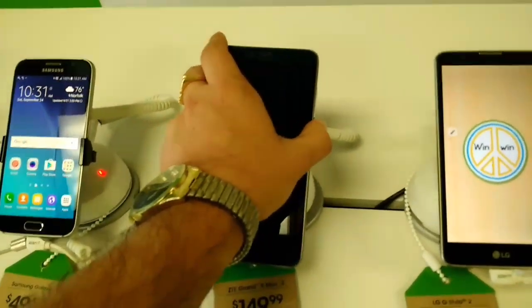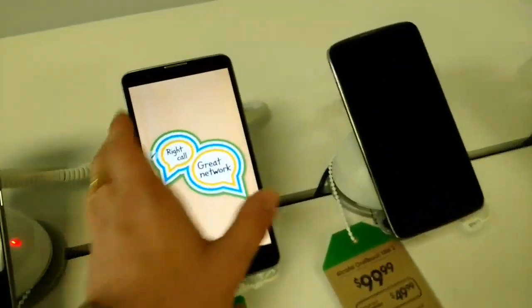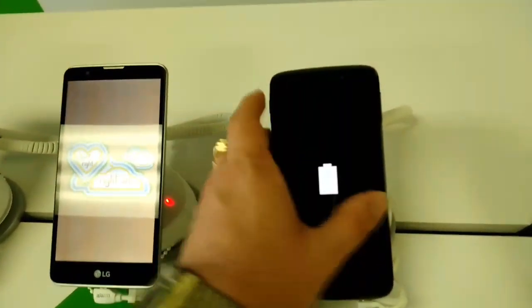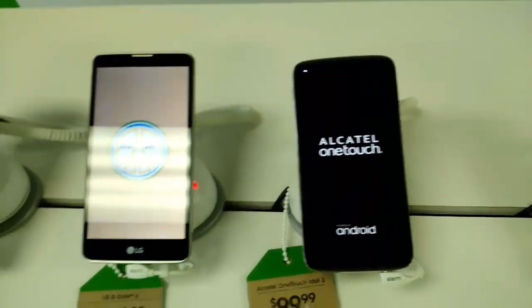My favorite at the moment: the ZTE Grand X Max 2, which is definitely 360 VR compatible. I also just found out that my Alcatel Idol 3 is definitely VR and 360 compatible as well, which is pretty cool if you have a VR headset or Google Cardboard.